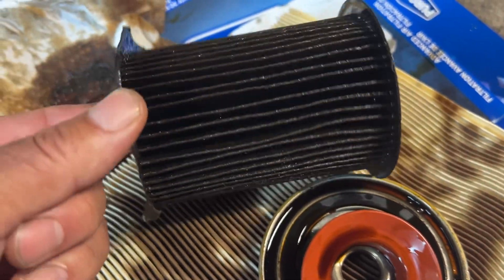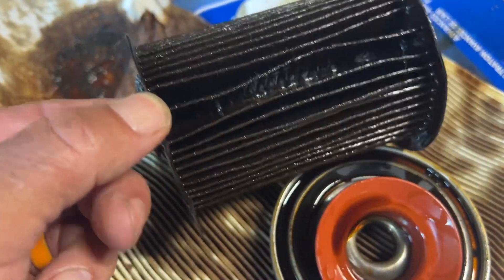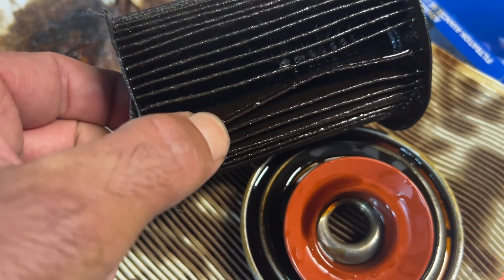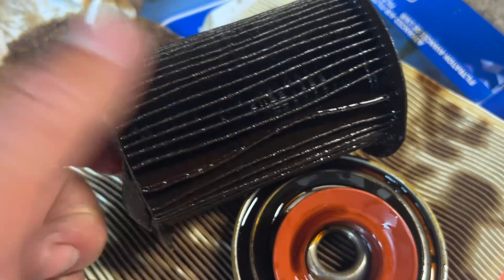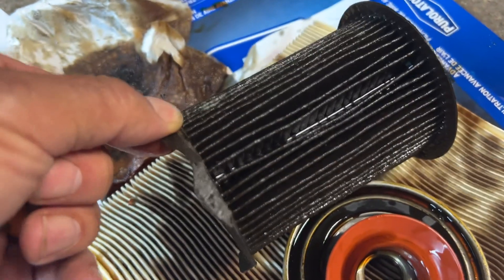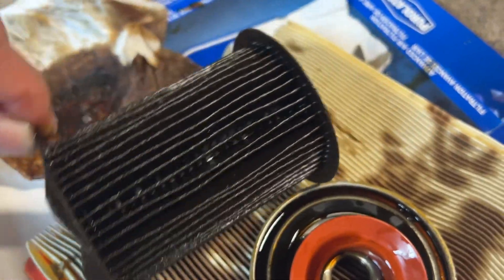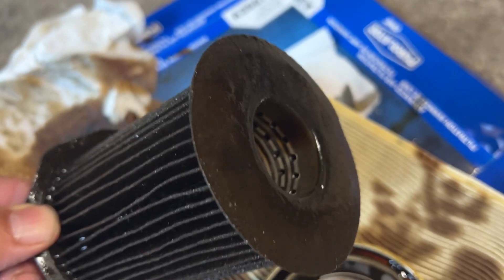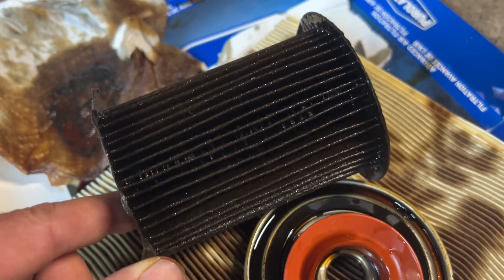The filter is just like your common pleated media. It's a glued closure, which is common at this lower price point, but it seems fine. The ends are paper, probably the same material or similar to the filter media itself, and the core looks like it's stainless steel.